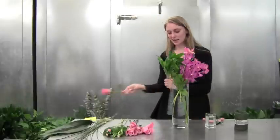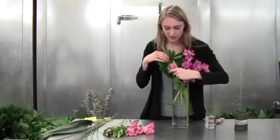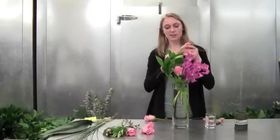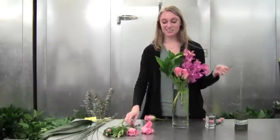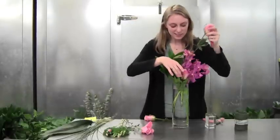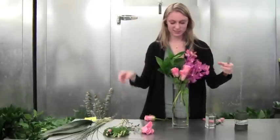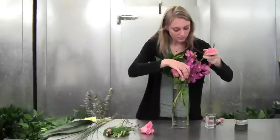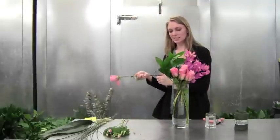Now we're going to add our roses. We're going to do them in a little group right at the base of this arrangement, again using those nice leaves to hold it together. And then our last one.